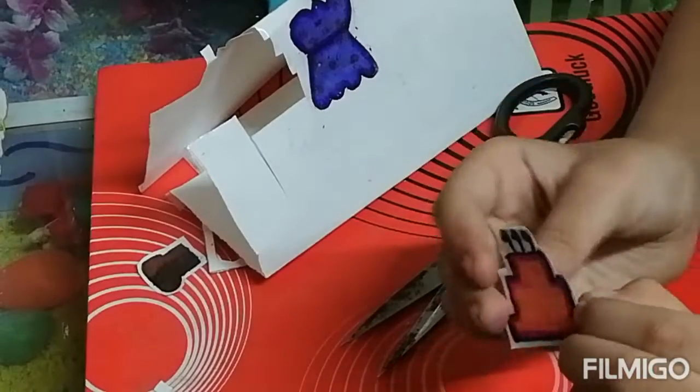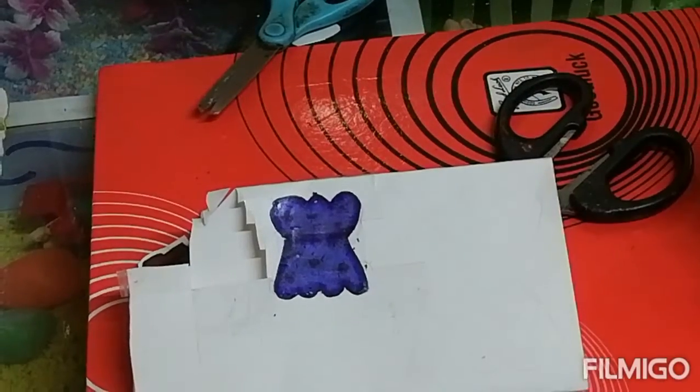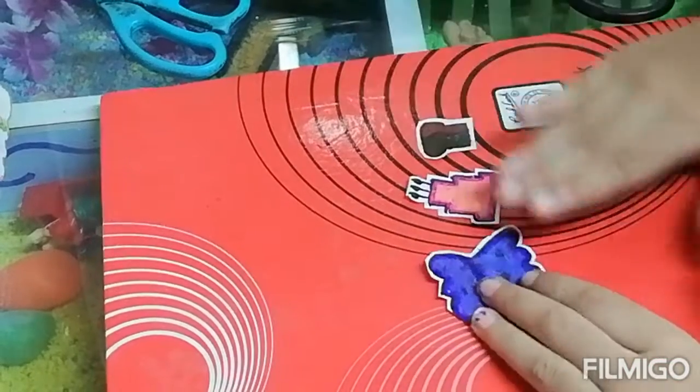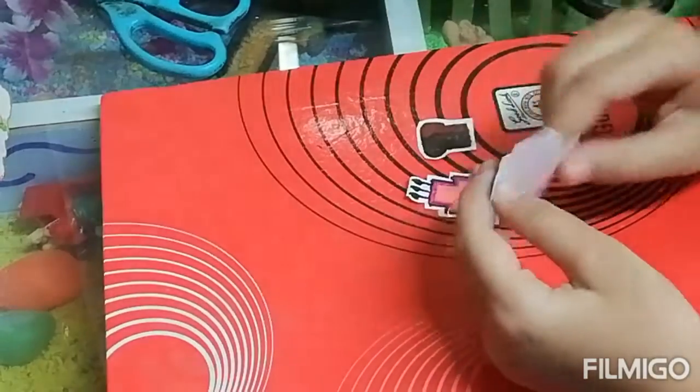So you can see I have cut the cake. Now I will cut the frog also. So you can see I have cut these three stickers. Now we will stick double sided tape on the back of the stickers.